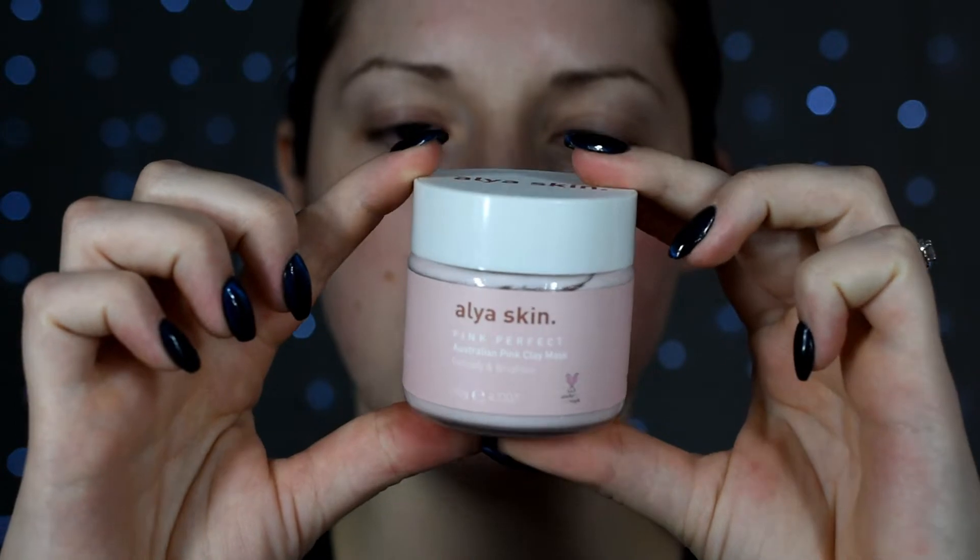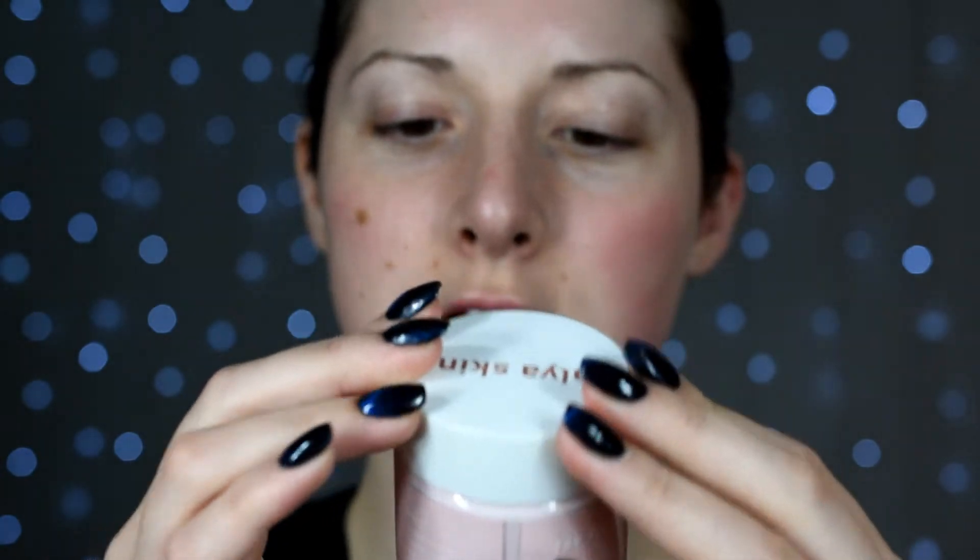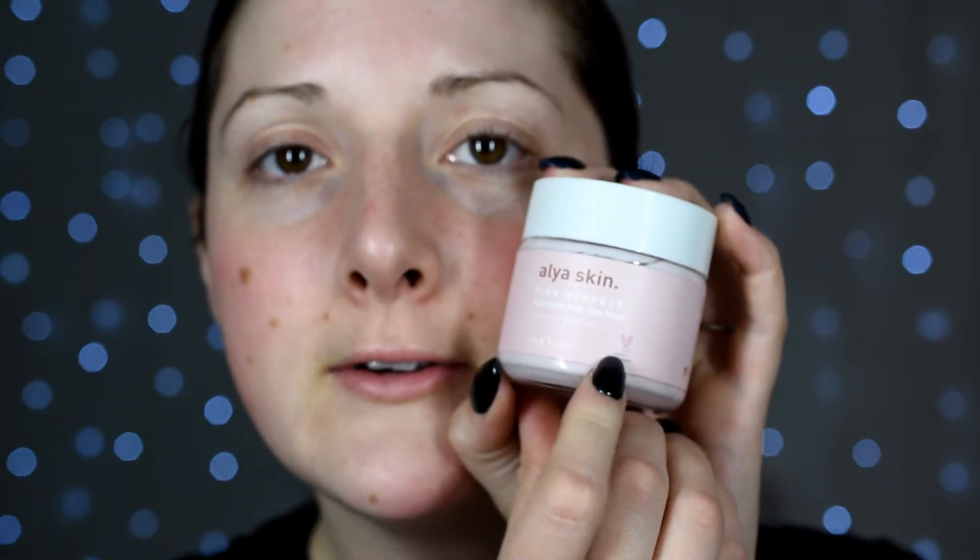So first off, this is what the packaging looks like — just a plastic bottle, cute pink look, and it's cruelty free. It's got that little cruelty-free symbol right there.